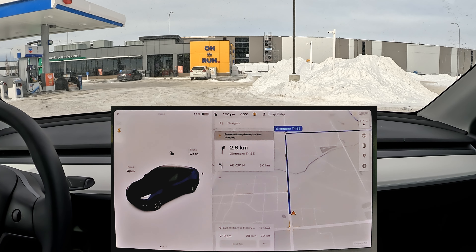Hello everyone, welcome back to my channel. Today we are doing another charging test. I pre-conditioned my battery at a supercharger and came to the On The Run EV charger that has limited free charging, which uses CCS.